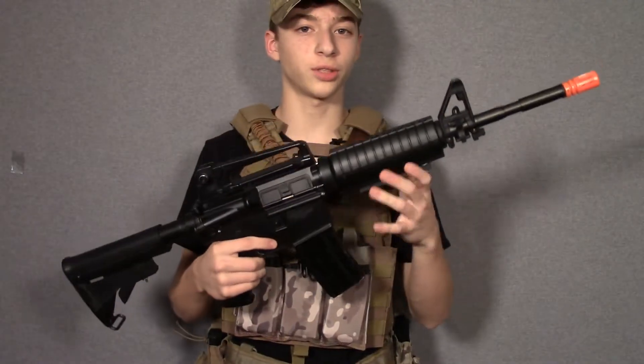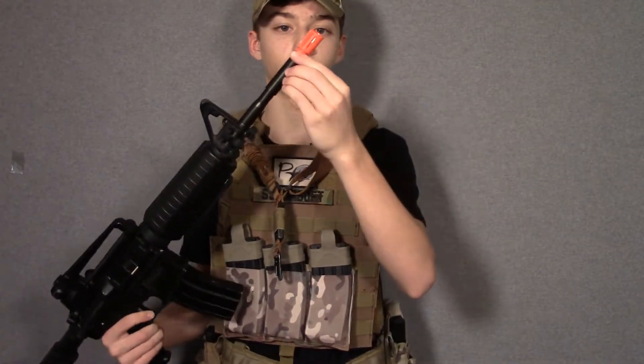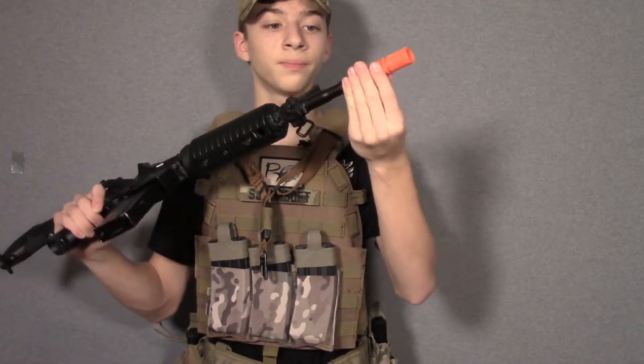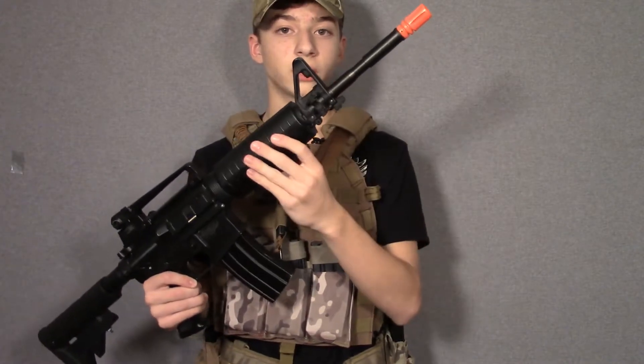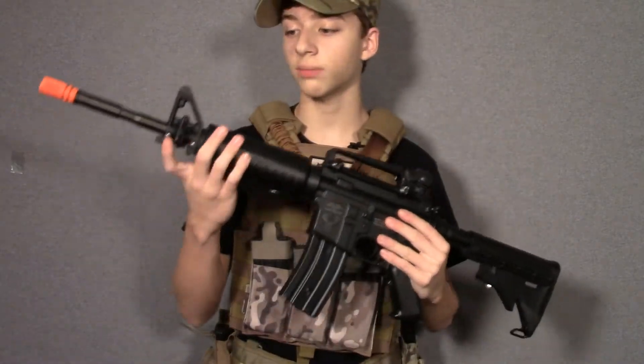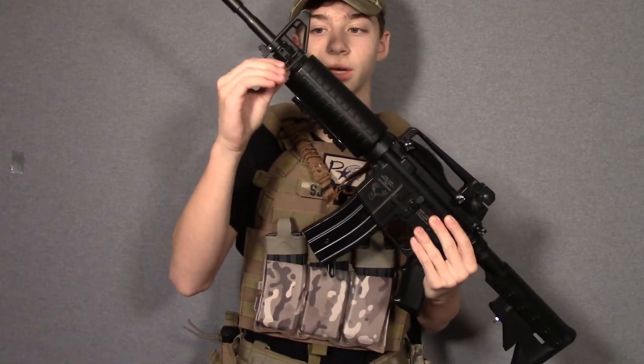Starting off with the external side of this gun, as you notice it does have an orange tip. Standard birdcage style — it is removable with the screw at the bottom. The outer barrel is metal, with a metal triangle sight and sling mount on the left side of the gun.